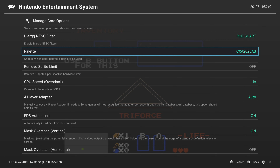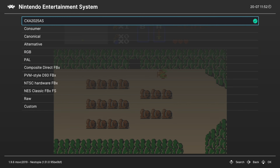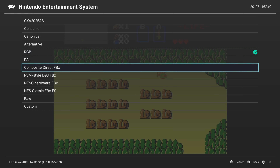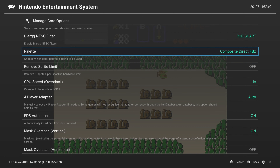Next up we have Color Palette, and this is set to the Sony CXA2025AS by default on Nestopia — actually my favorite color palette personally. NES games were interesting in that the system itself doesn't actually have a set color palette; output would look different depending on a user's TV. There are a number of different options available, so scroll between them and see which ones you like. For more authentic experiences, I'd definitely recommend the Firebrand X palettes. No wrong choice — it's all personal preference.